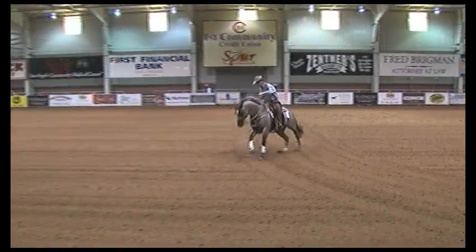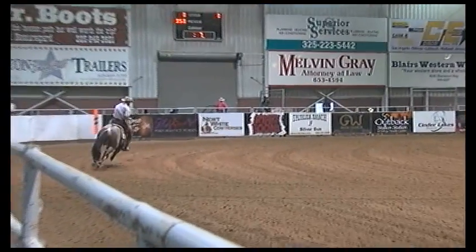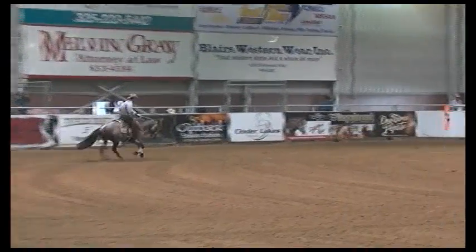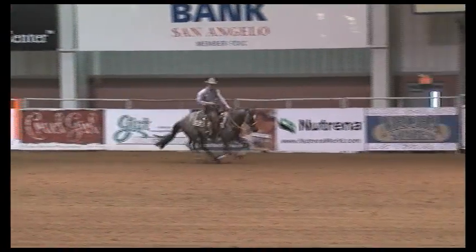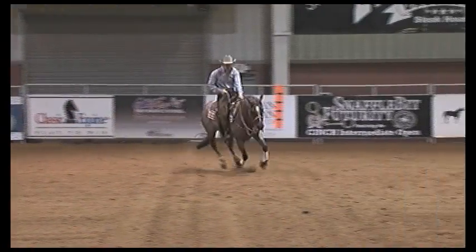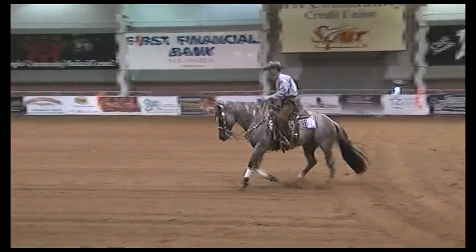My first set of circles — this horse runs circles really well. He can run them around there pretty smooth and fast. He slows down well. He's a good changer. So I try to show that off here. He slows down really nice, looks a nice small slow circle, changes leads easily.